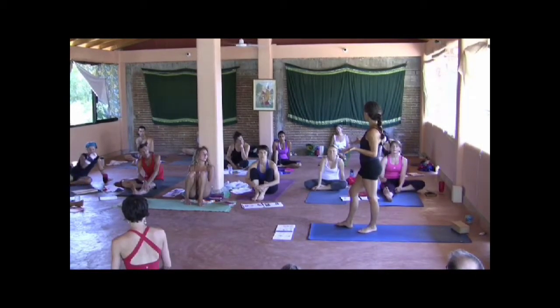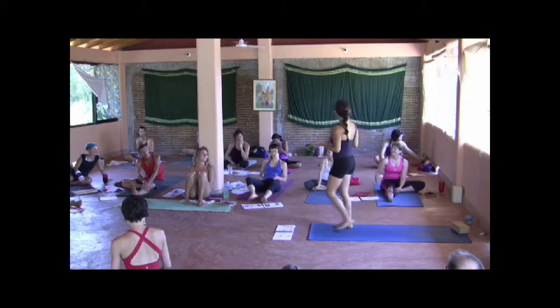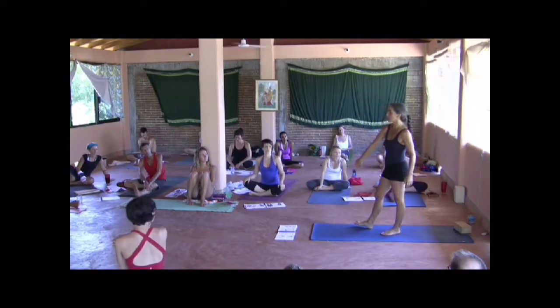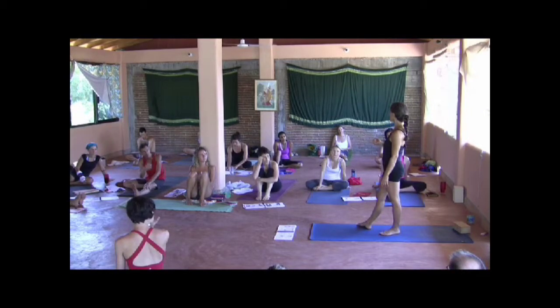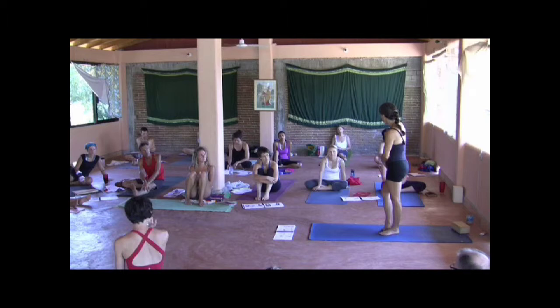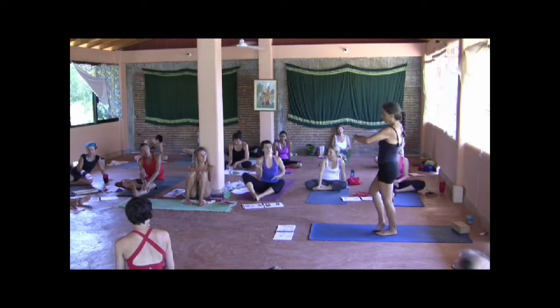Do you understand how confusing this is? If you can't let it go — the gluteus medius front fibers are internal rotators. If they are chronically locked tight, the thigh will not go into external rotation. This will be resisting the external rotation because it's tight. You've got to let it go before you stabilize it and come back.